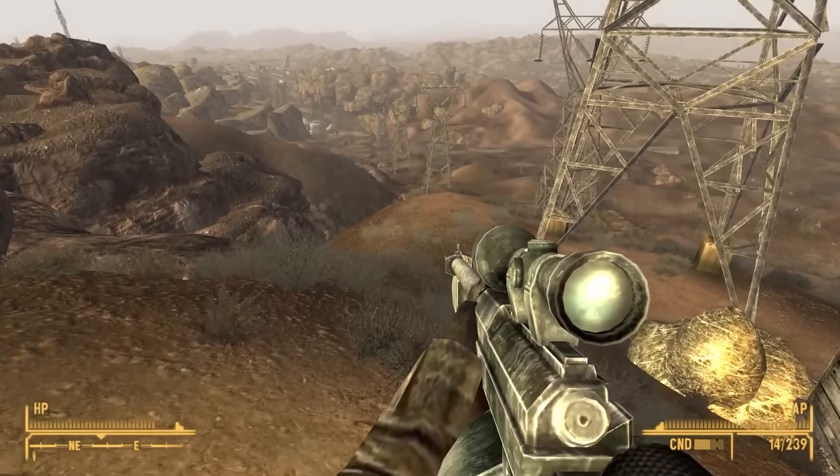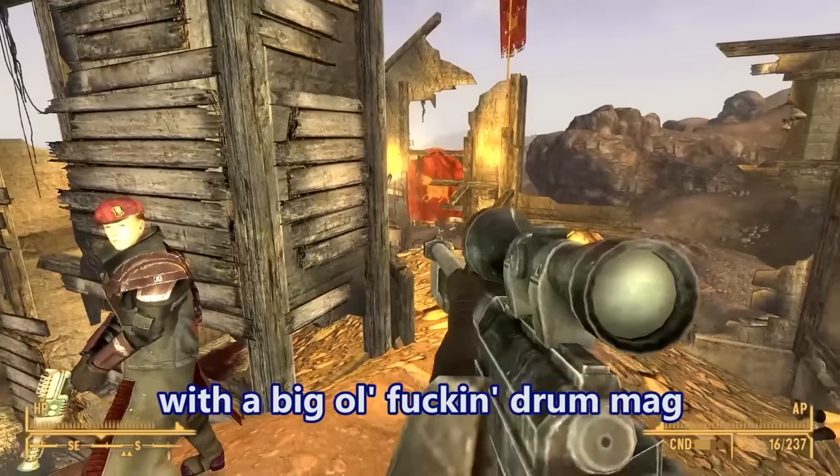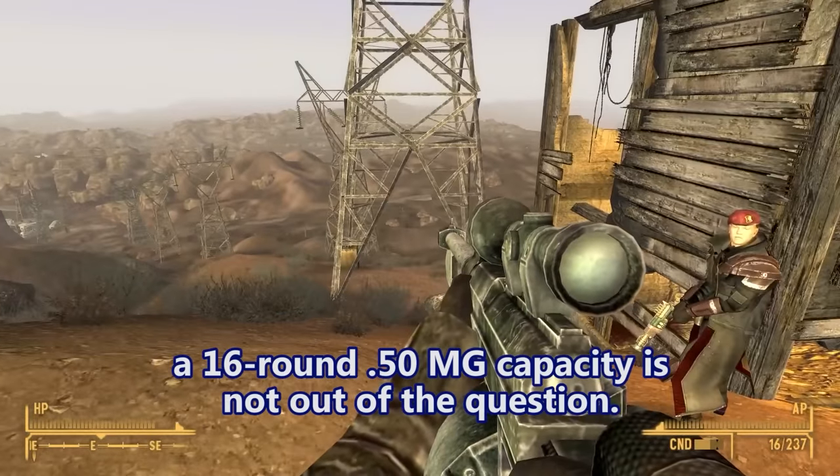That's a sniper rifle all right. That is a 50 BMG rifle with a big old drum mag. If this is like a rotary magazine, a 16-round 50 BMG capacity is not out of the question.